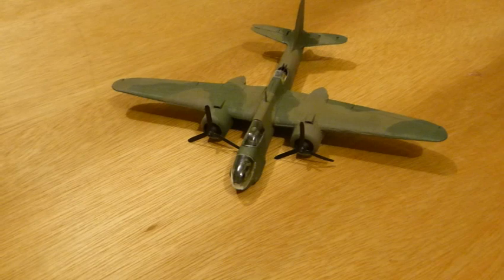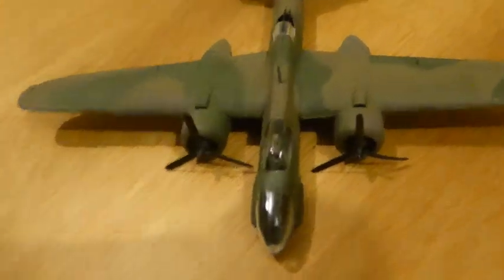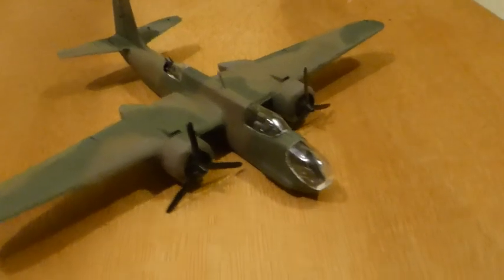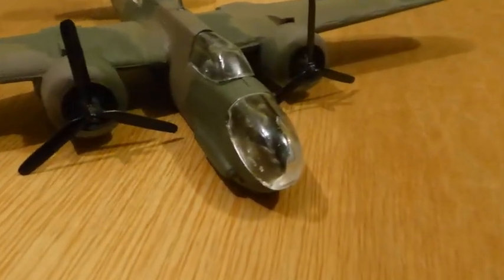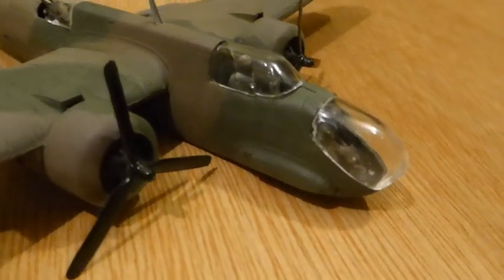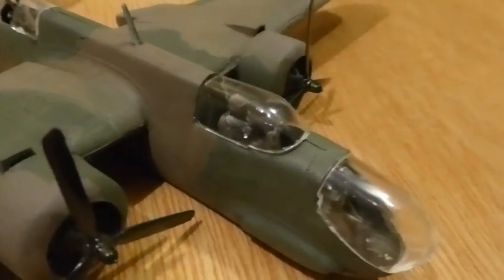Now we're almost completely there. And what I've confirmed to myself, kind of unfortunately but kind of not, is that the glass — various canopies and so on — has almost no detail on it whatsoever to follow to create the frames.